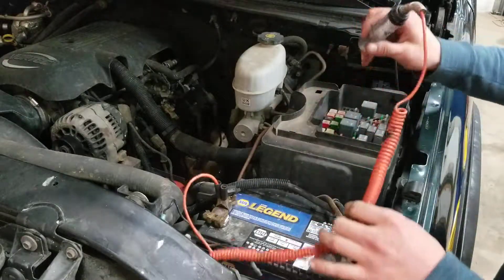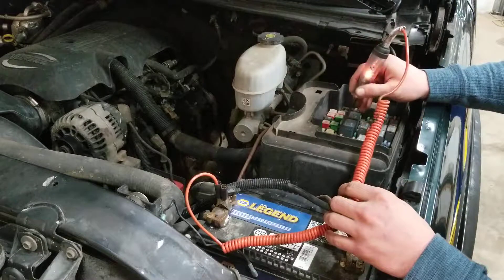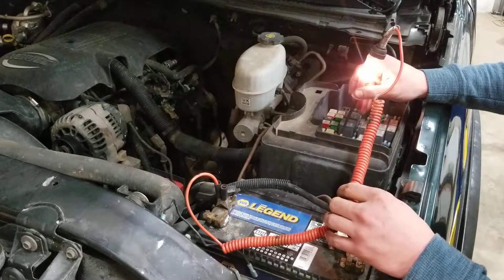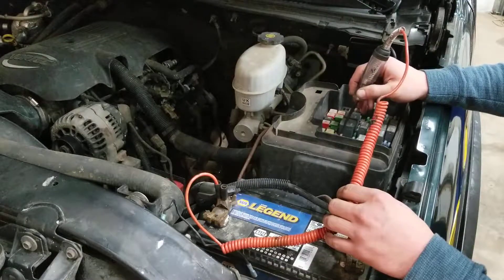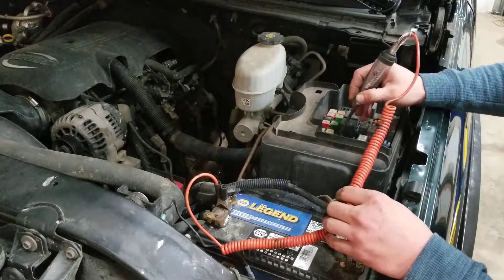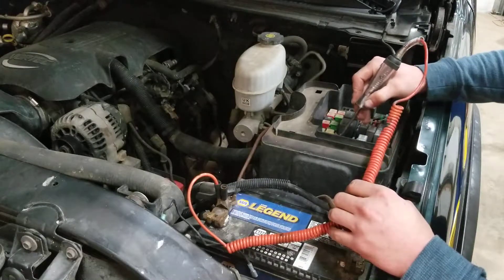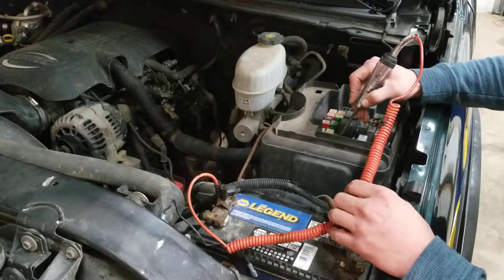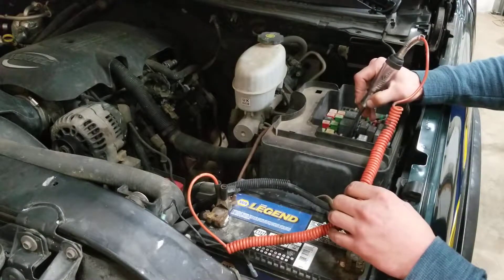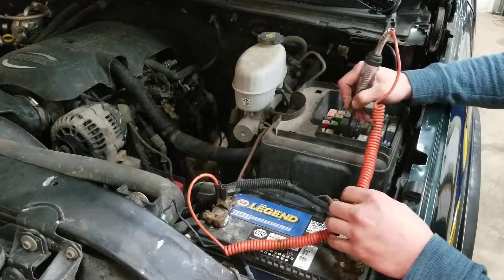Now with the ignition on, we'll check again and see if we're getting power. We're getting power on that pin, and we're getting power on that pin. So that shows that that fuse is good. Now if you have a bad fuse, you'll get power on one side like that right there, and you won't get anything on the other side.